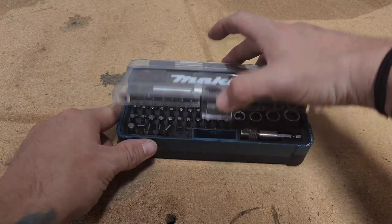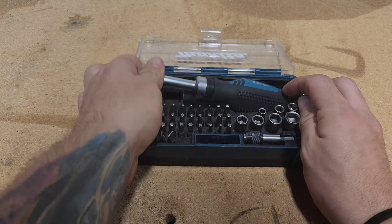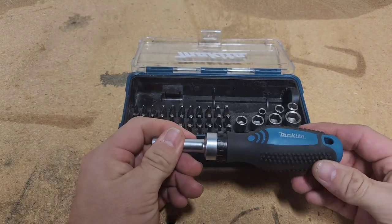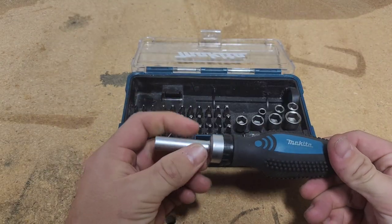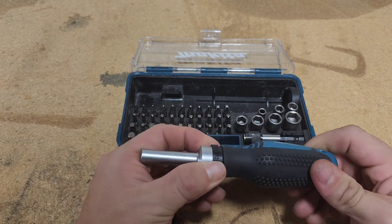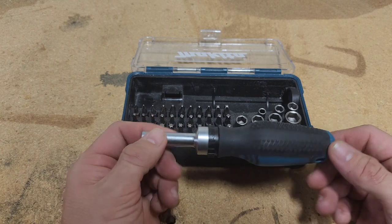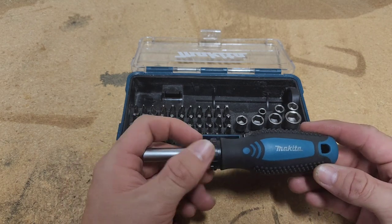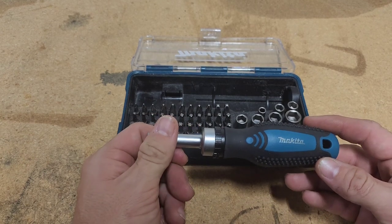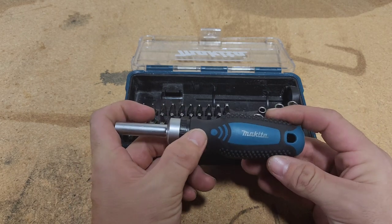So let's get into it. This is the Makita Ratcheting Screwdriver. I don't see a technical name on the package. But I think this is the only one they've put out, and like I said in my last video, a lot of people were having a lot of problems right around here of it breaking.